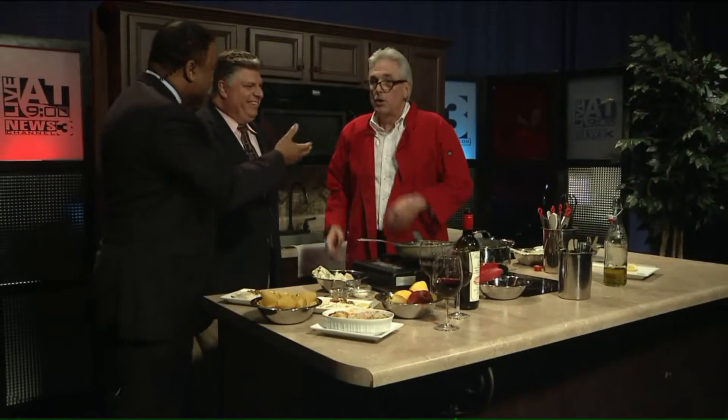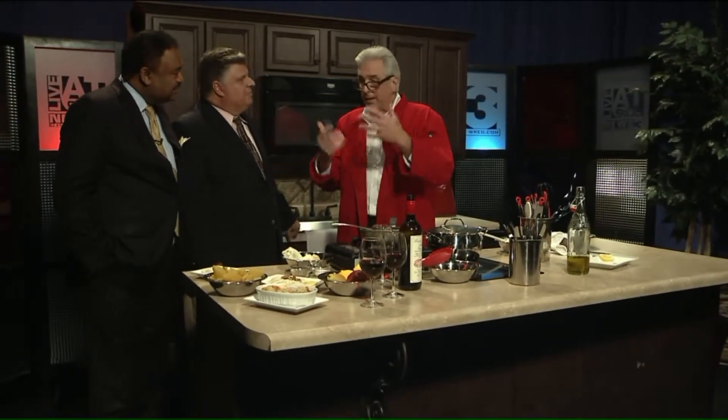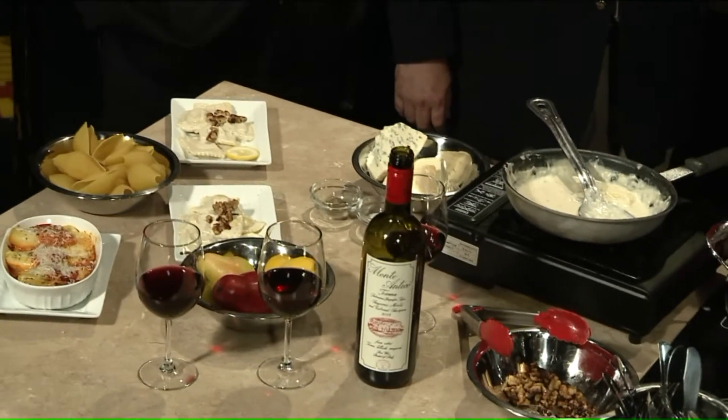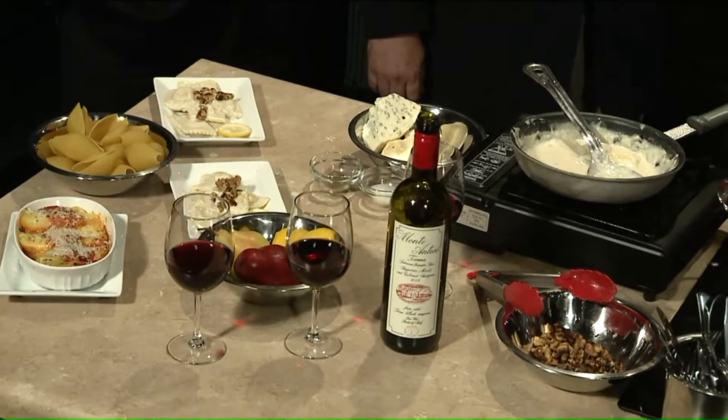Franco, your own history — how did cooking come about for you? I started putting together restaurant businesses. One of the things we developed was an Italian restaurant-themed franchise operation. My problem was: how do you tell somebody you're an authentic Italian restaurant if you've never eaten in Italy, never cooked in Italy? So I would take people over to Italy and show them how to cook there. Now that's evolved into our cooking vacation.